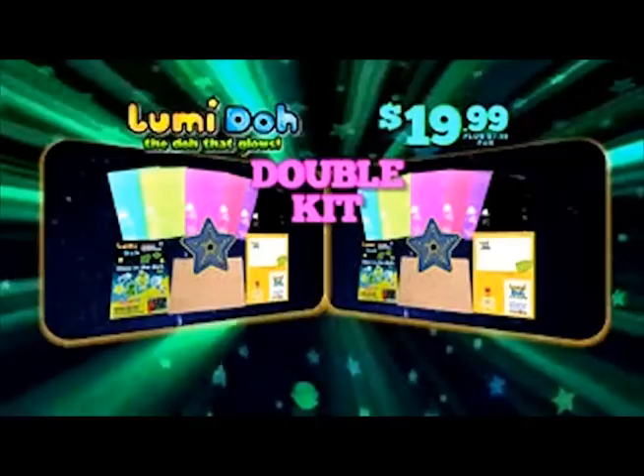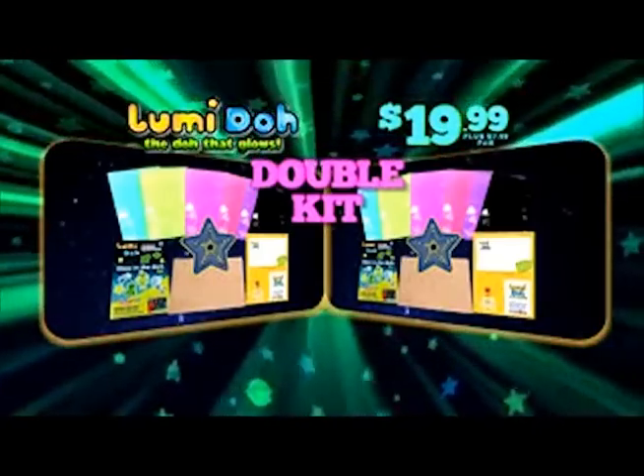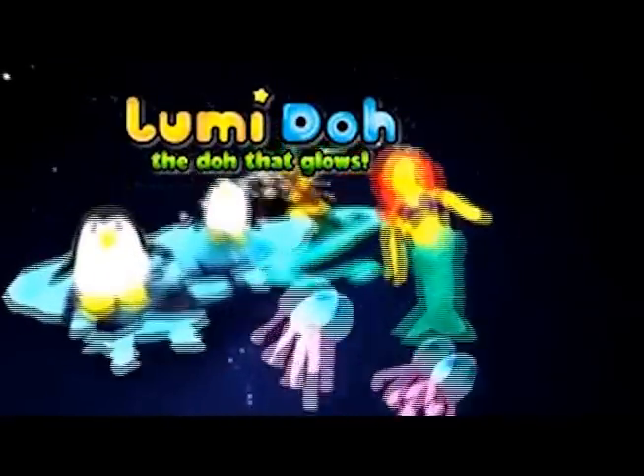Call or log on at LoomyDough.com. The more you make, the more it glows, the more it's fun — it's Loomy Dough!